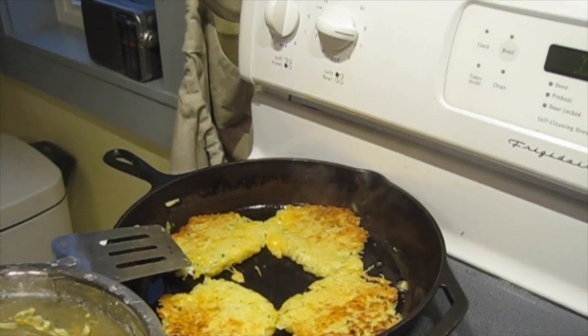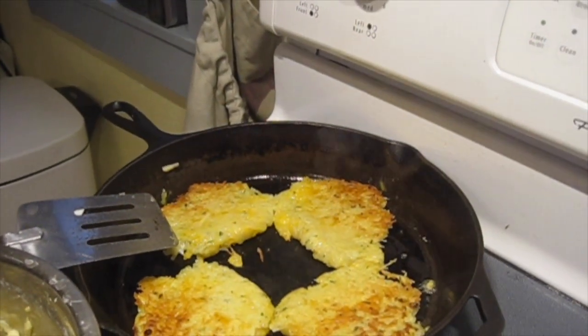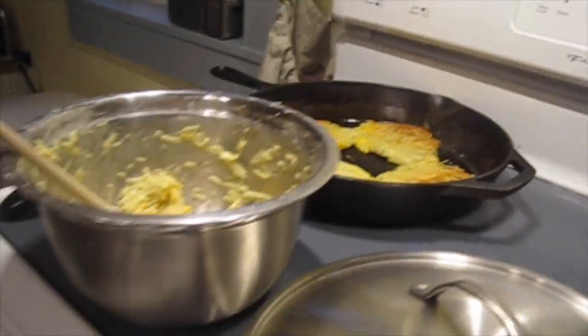We are having a nice farm dinner tonight. These are potatoes which we grew on the farm, and in the oven is our quail.